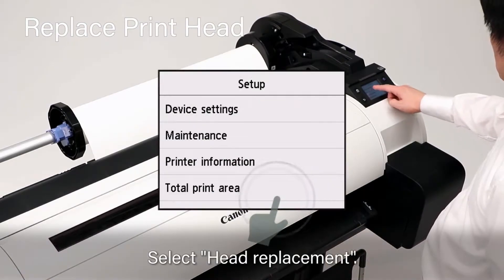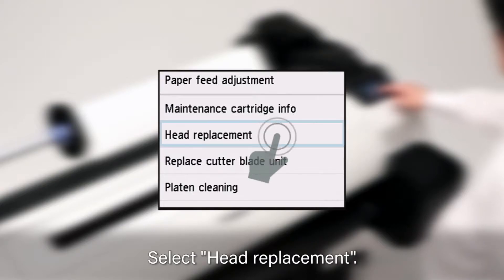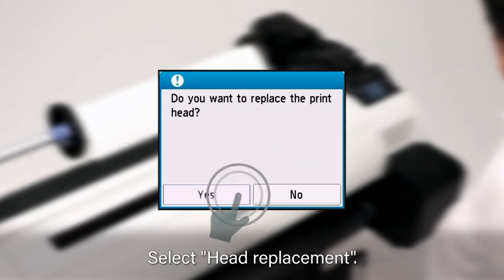At the user screen, tap on Maintenance. Then scroll down and select Head Replacement. Tap on Yes.